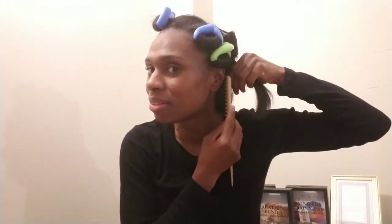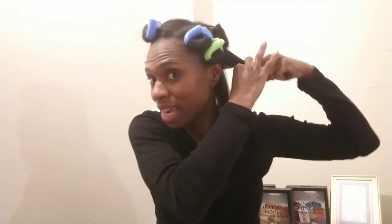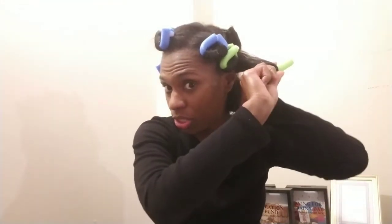I'm going to leave these in overnight to see how they feel to sleep in — do they bother my head, do they stay in? And of course I'm going to wrap my hair up with my scarf. Actually, let me make this one a little bit smaller because I have enough rollers.